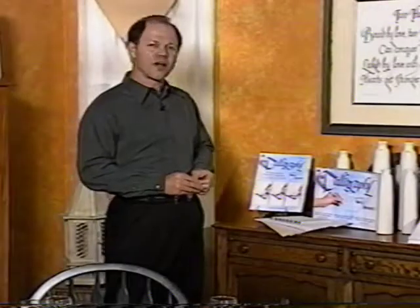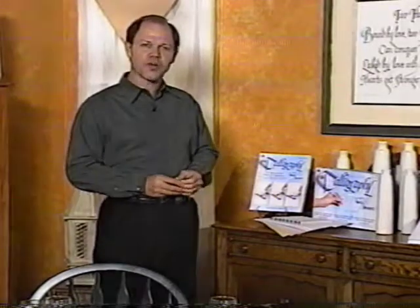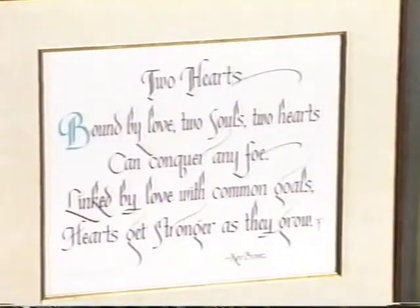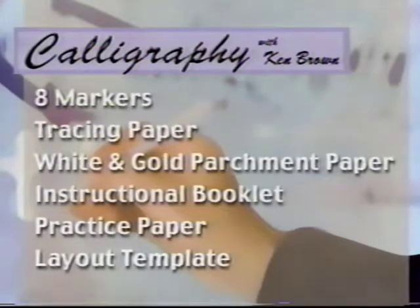Then there is a book called Inspirations. It's filled with quotes done in calligraphy in several different styles combined with artwork that will help you decide how you can make your own projects really work nicely with your own calligraphy. It's everything you need in one kit.